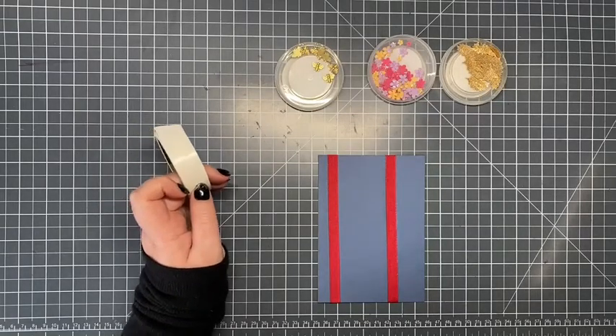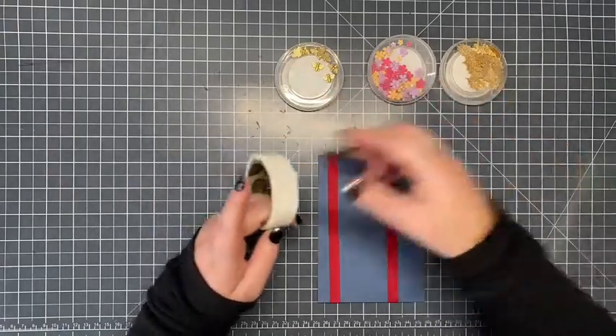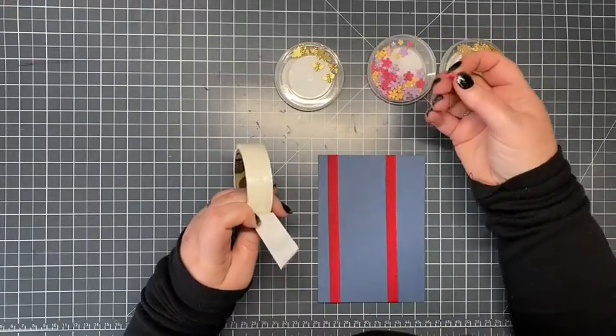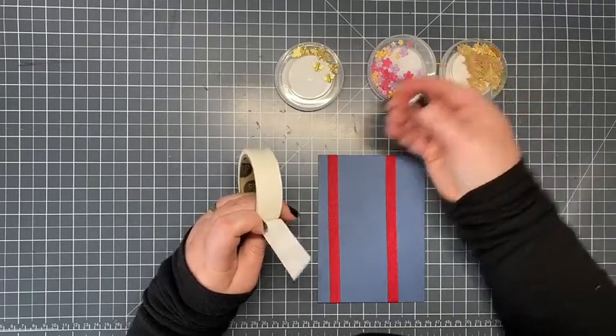Welcome to this week's Top Tip Tuesday where I'm sharing with you the adhesive that I use to add embellishments to my work. Here's some examples of embellishments. What I do, if they're not already self-adhesive — which quite a lot of sequins and rhinestones are these days — but these for example aren't, so I've picked up a flower.